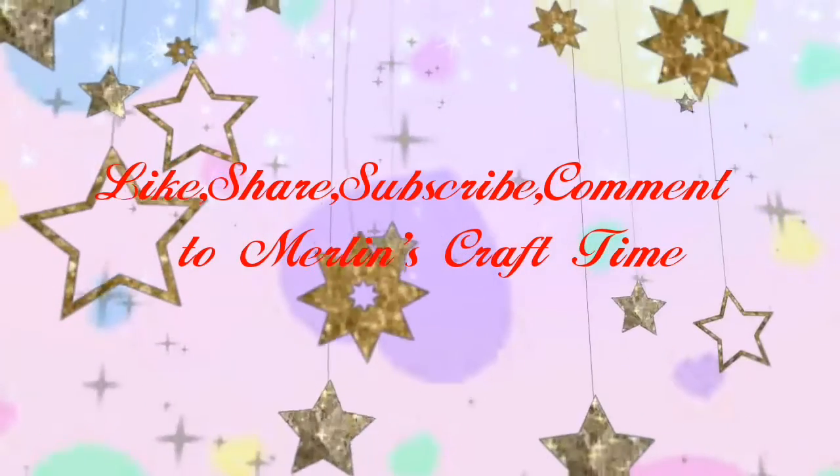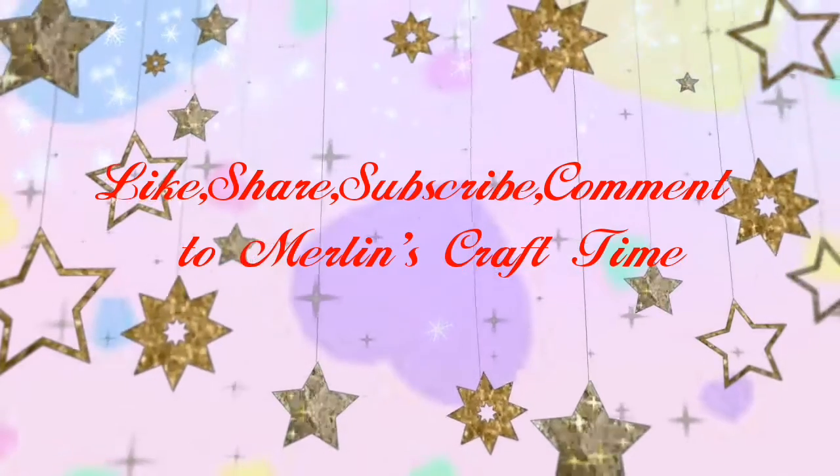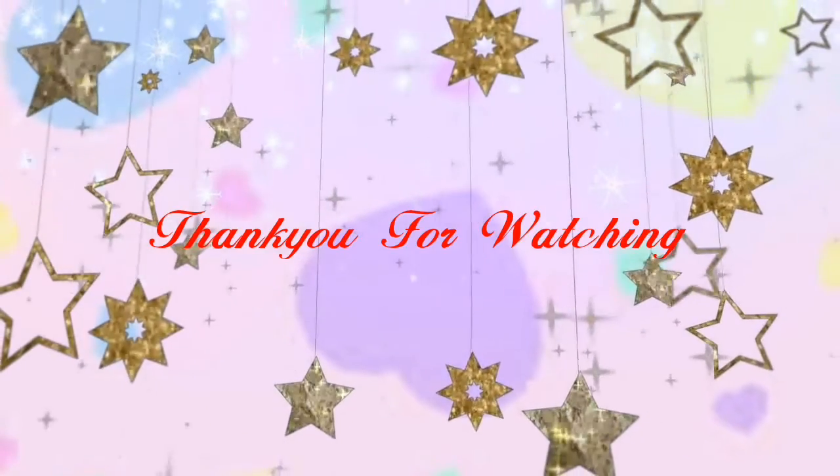Friends, if you enjoyed this video, please like, share and subscribe to the channel, and comment. Thank you for watching. Bye!